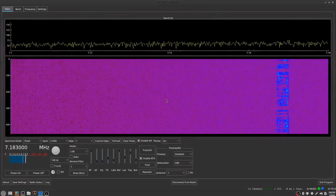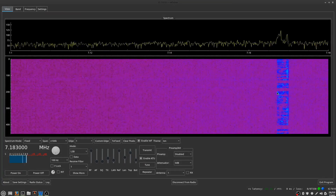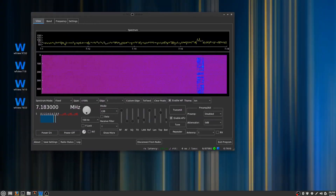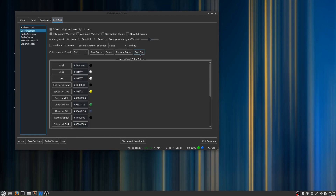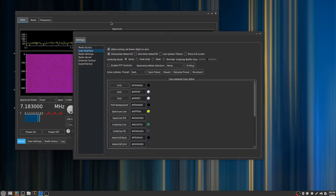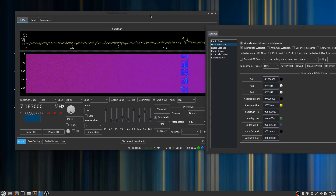Now we've got a lot of new features that I want to show you with regards to the appearance. If I go over here to settings and press User Interface and press pop-out, I'll move this over here so I can see both at the same time, and that's really handy for adjusting things.